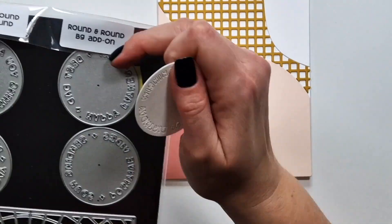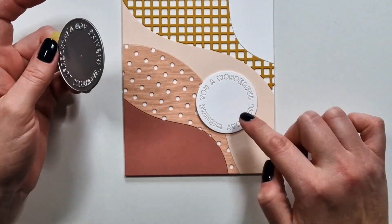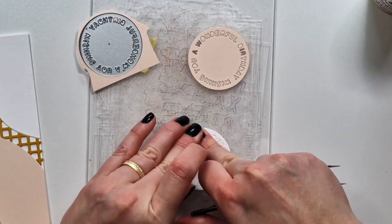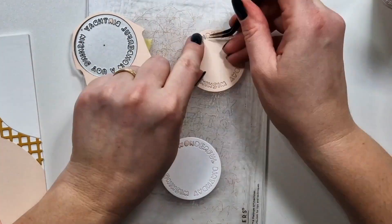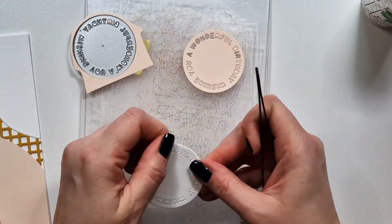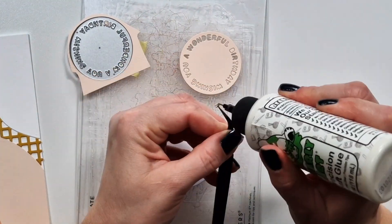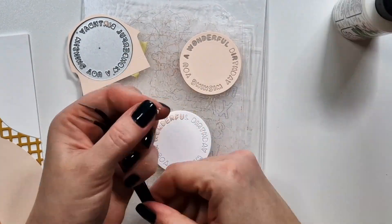The first sentiment is from the Round and Round Background add-on. I believe there are altogether five circles — one comes in the background itself and then four in the add-on kit. I die cut all of them from white and glued a white circle on the bottom to keep all the letters together, because I wanted to add a little dimension with colored letters. These letters are super small, so I always use tweezers for small die cuts — in fact, for larger ones as well.